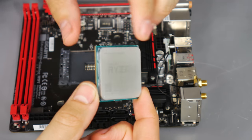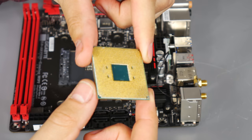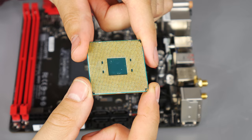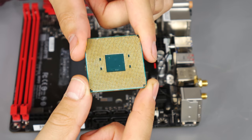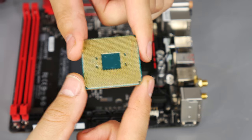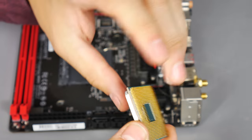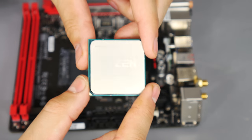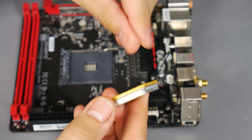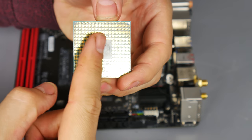Here is our Ryzen 3 2200G APU. Be really careful of the pins on the rear - I've seen loads of these damaged over the years. AMD has traditionally used pins on the back of the CPU, and Intel's socket pins are probably even more fragile. Bend one and that's pretty much good night for your motherboard, so just make sure you don't drop the CPU.